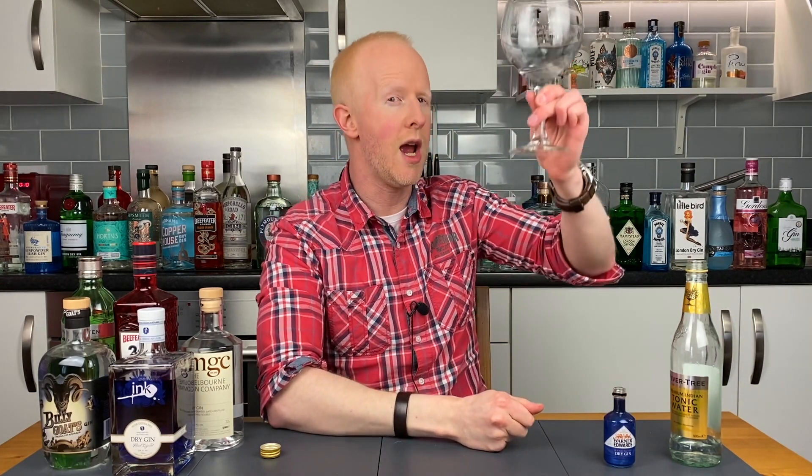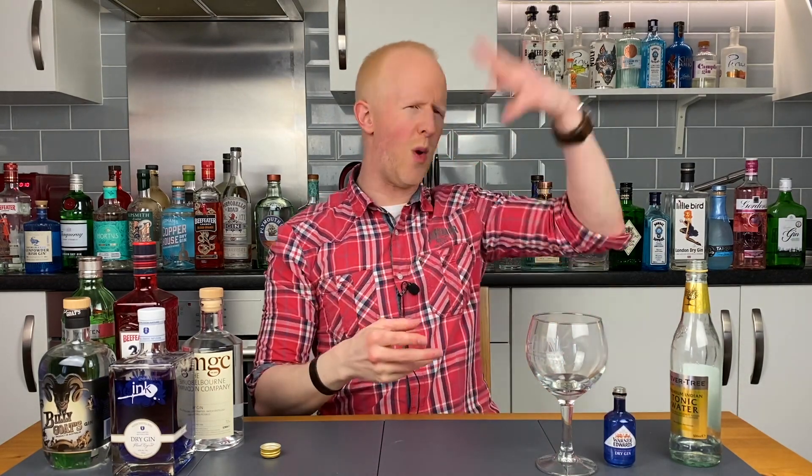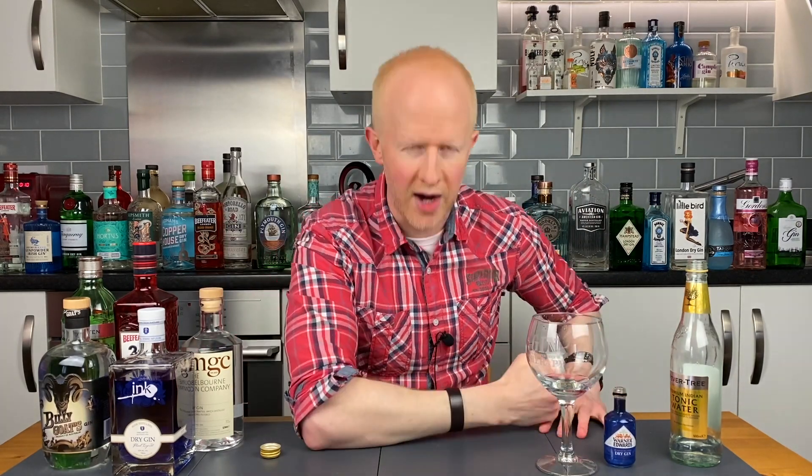So guys, that was Warners Harrington Dry Gin. A fairly short review today, but sometimes you get a gin that doesn't do anything wild and ridiculous — it just does gin brilliantly. And let's face it, where would we be without those? If you've enjoyed this video, don't forget to subscribe, press the like button and the bell icon so you get notified when my videos come out. I'll see you all next time on No Nonsense Gin Reviews — I'm Bobby Freeman, thank you very much, bye!